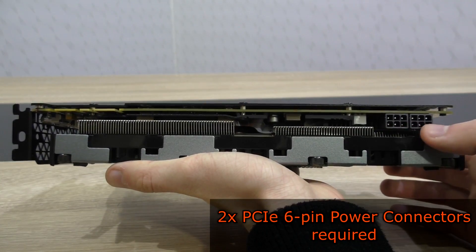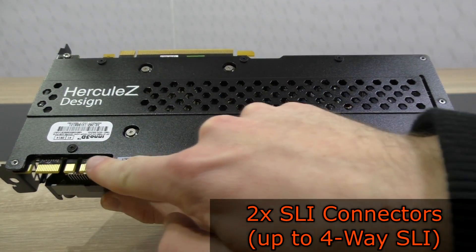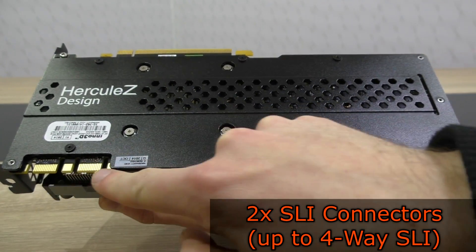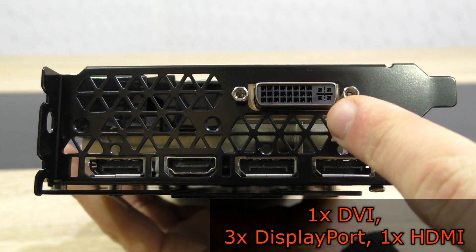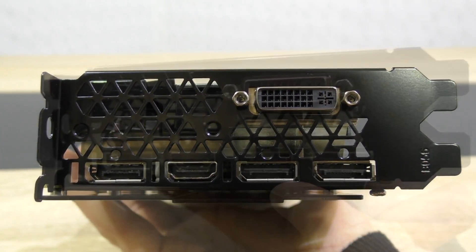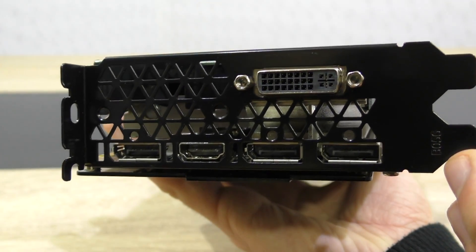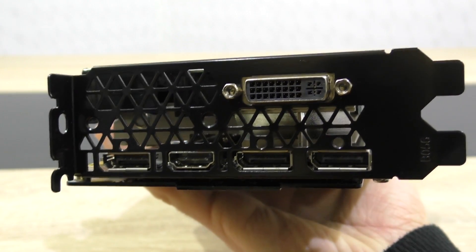To power this beast up, only two PCIe 6-pin power connectors are required. Also on the left are two SLI connectors, which means you can run this card in 4-way SLI. As for the outputs, there's one DVI output, three DisplayPort outputs, and one HDMI output. You've surely already noticed — this plate here is black as well, which is very rare to see and I love it.